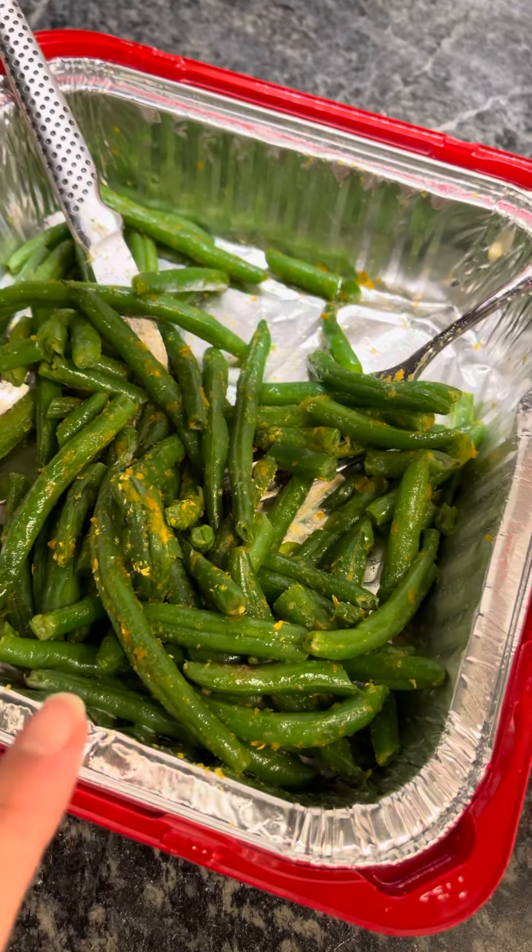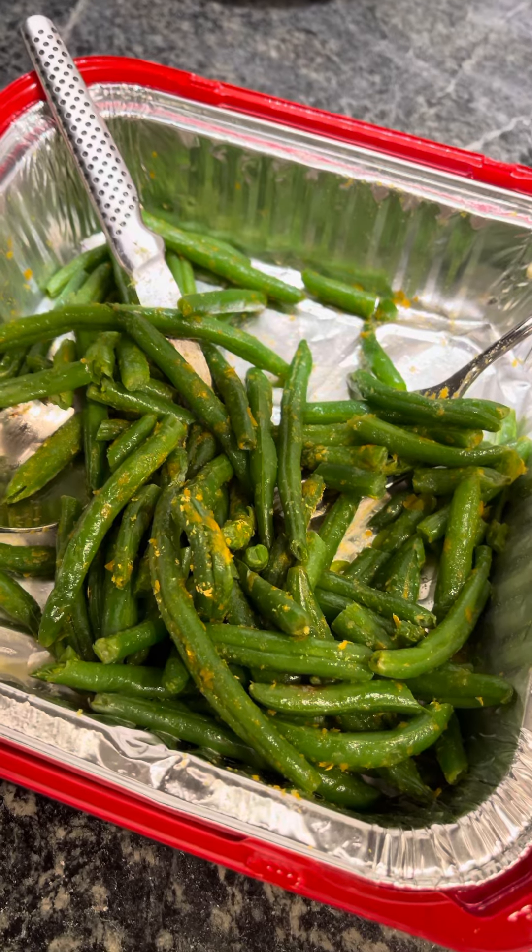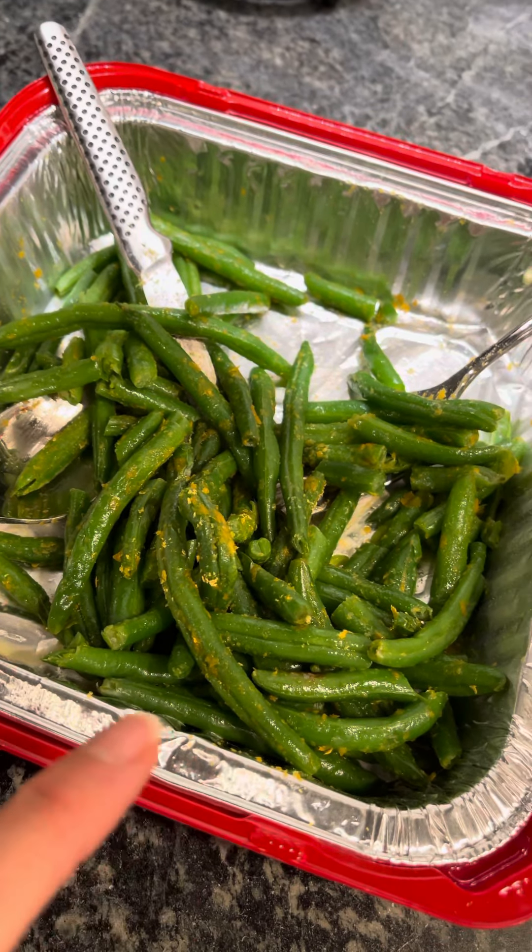And then I steamed some green beans. When they were done, I put a little bit of dairy-free butter on them with some nutritional yeast, so they are now cheesy.